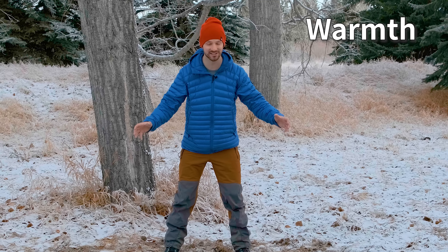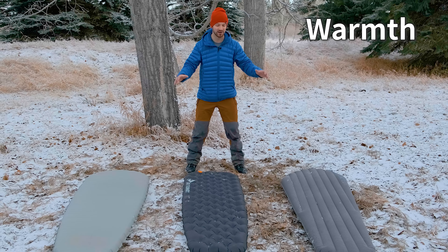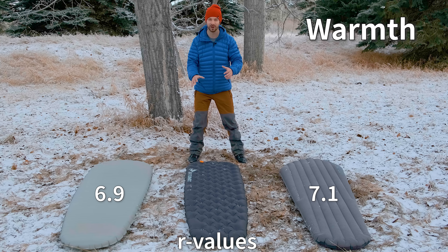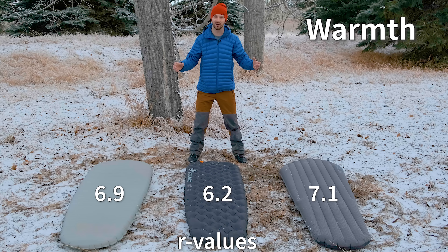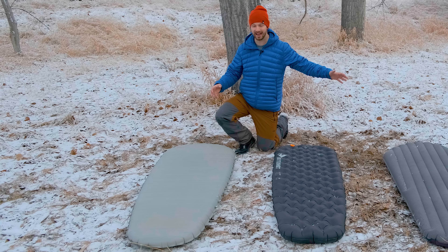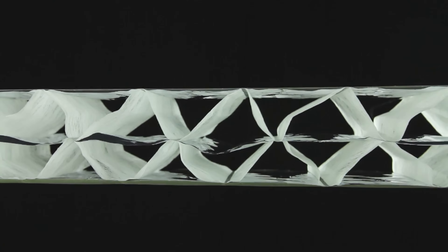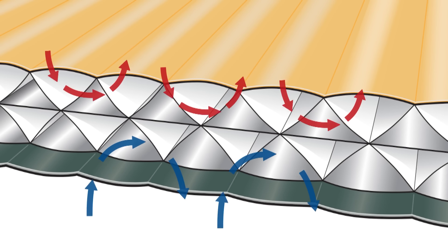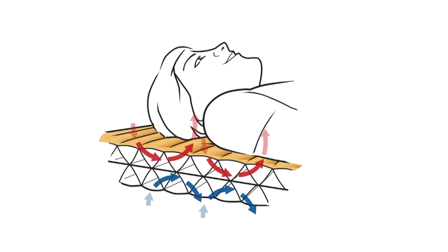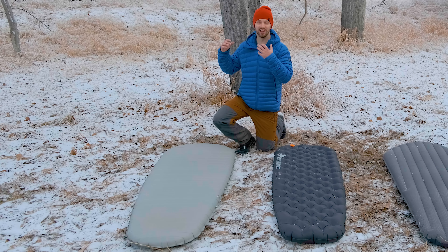Let's talk about how warm these sleeping pads are, probably the most important characteristic for cold weather. The one with the highest R-value, the Downmat at 7.1, isn't actually the warmest. In my experience the X-Therm is the warmest, even though the Downmat has a higher R-value. The X-Therm uses thin reflective Mylar film — thermocapture technology — that reflects heat back up to you and cold back to the ground, plus triangular core matrix technology to reduce convective heat loss as you toss and turn. This is also why the X-Therm is the lightest pad, since that technology has a very high warmth-to-weight ratio.